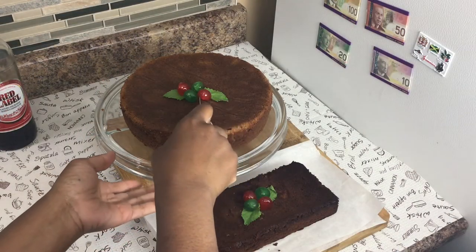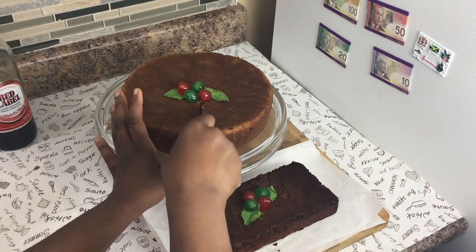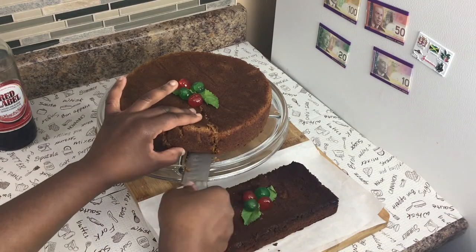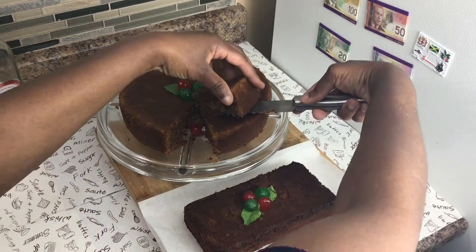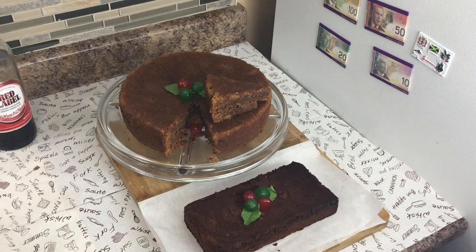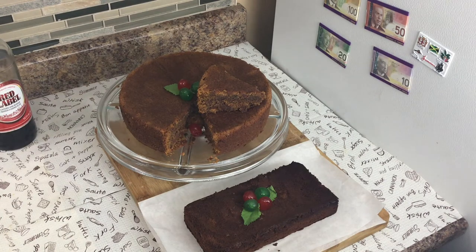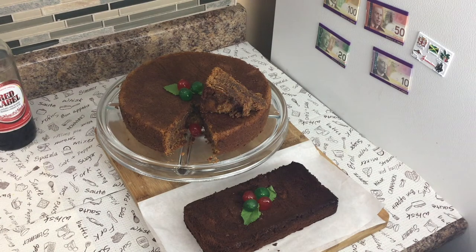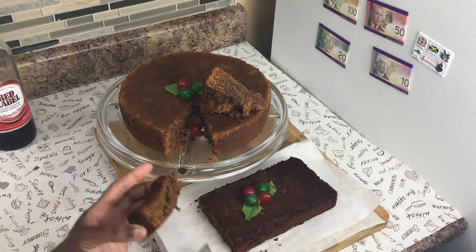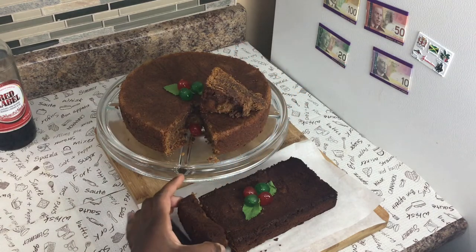Let me quickly cut into this cake so you can see the texture. Look how beautiful that looks! It just needs to cool a little more. And let me cut into the second one as well — looking good!